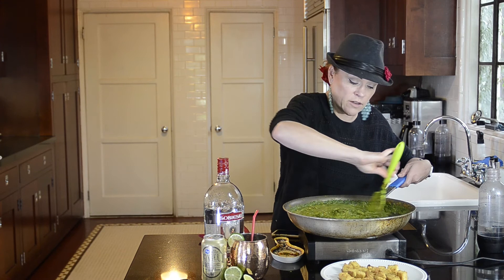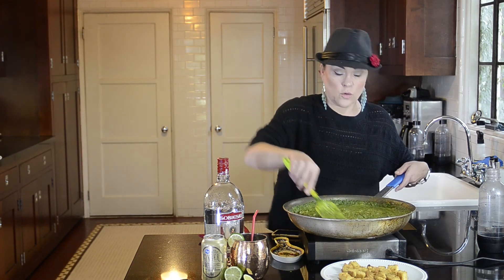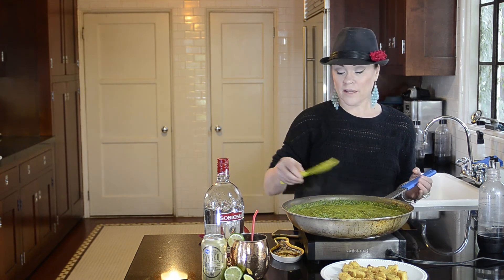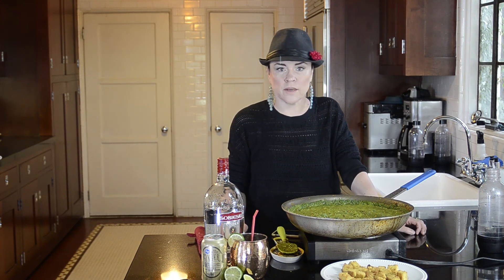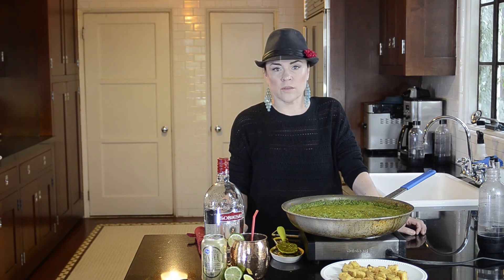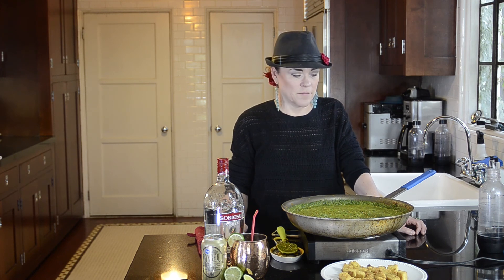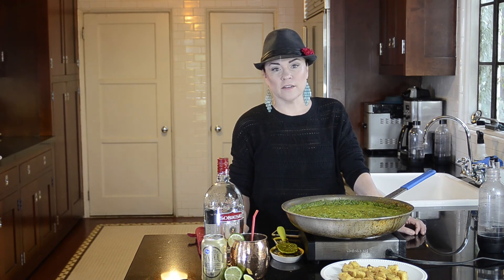And that is my recipe today for an Indian saag paneer with tofu cheese. My name is Christine Elise — this is Delightful, Delicious, Delovely. I'm glad you came. I hope you enjoyed it and I hope you'll try it. If you try recipes of mine, I really like to get feedback on how they turned out, how your family responded, and whether you managed to fool anyone who's not vegan into eating a vegan meal. Please subscribe and come back. Bye!